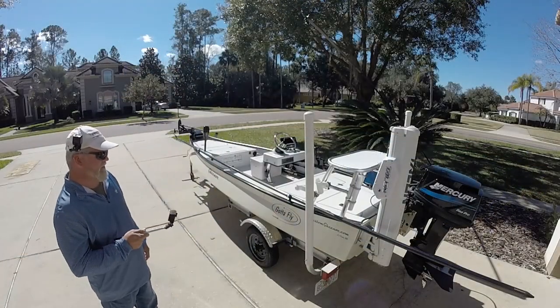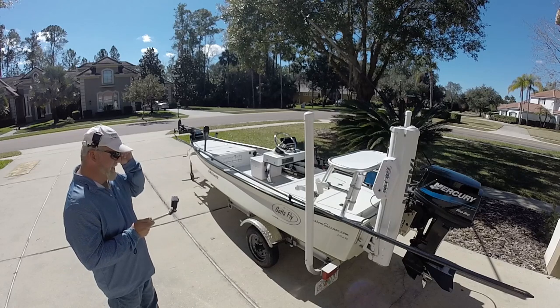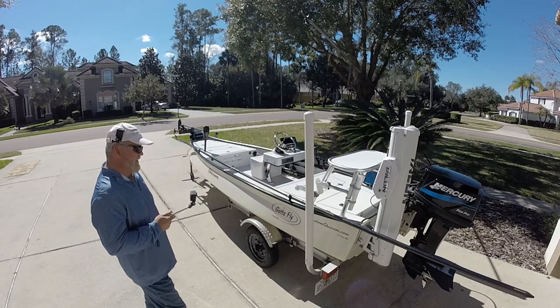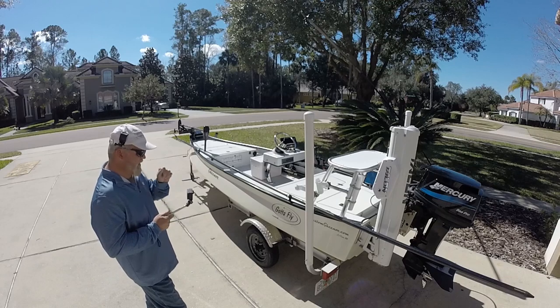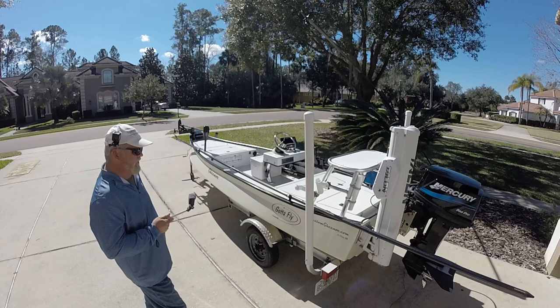On the other side here is where I have the eight-foot Talon. This is actually the second Talon that I've had on the boat, and I really like those. When you see me in the videos reaching for my hip and pressing a button on a controller, that's what that is for — I'm actually pinning the boat in place or pulling the Talon up so I can move.